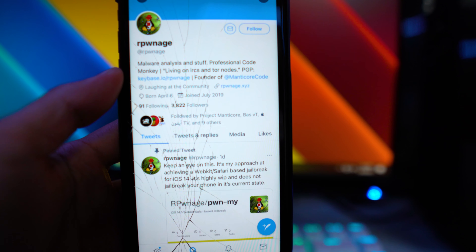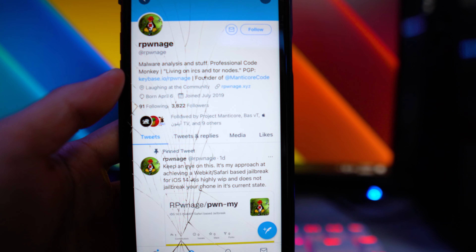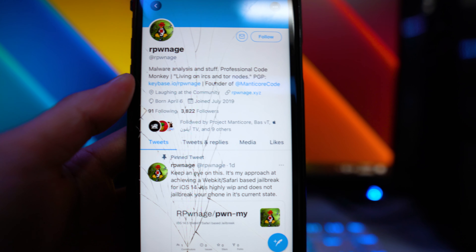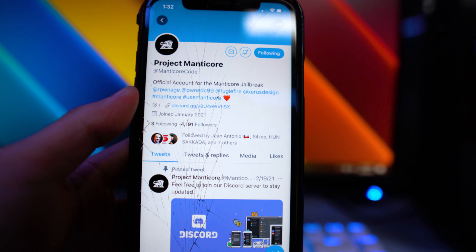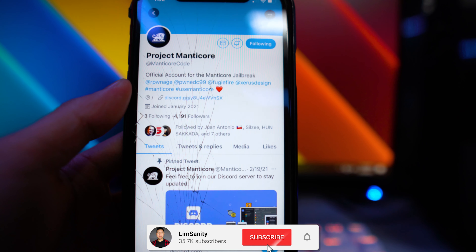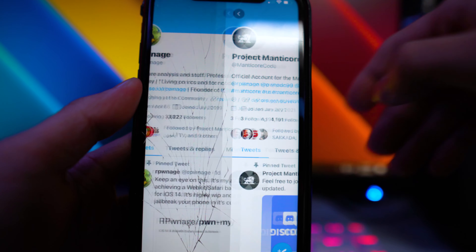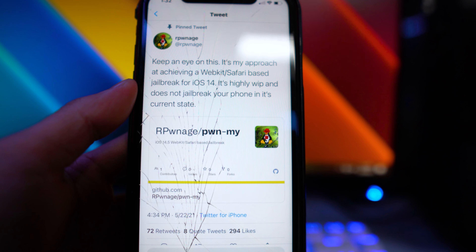What's going on everybody, welcome back to the video, hope everyone's having a great day. Over on Twitter yesterday, we have a tweet by a known jailbreak developer in the community. He is currently working on the Manticore jailbreak. If you don't know what this project is, it's basically a jailbreak they want to work on for iOS 14.3 and below.